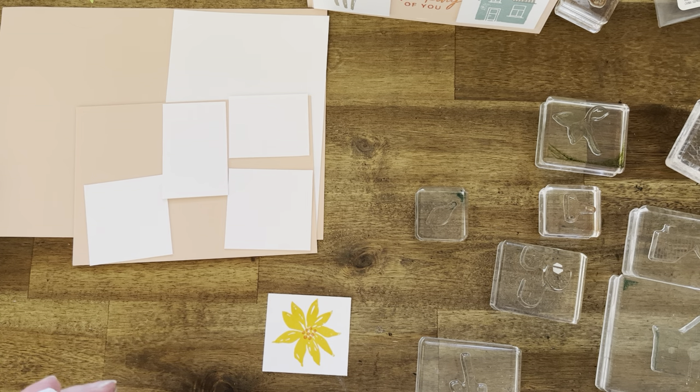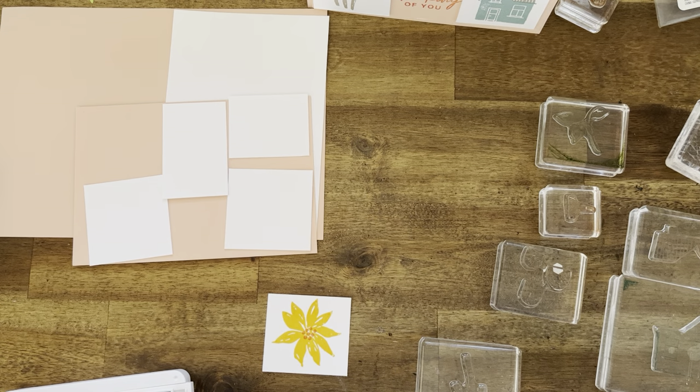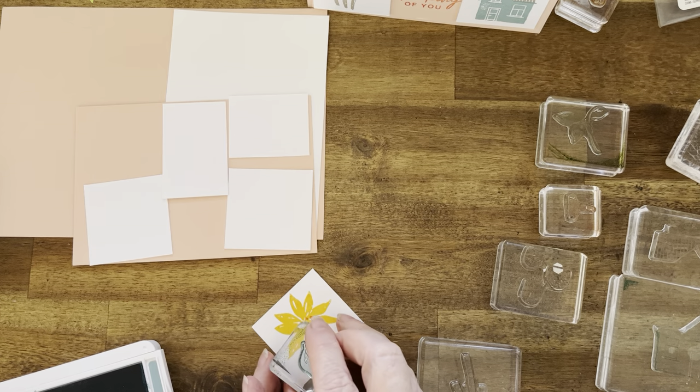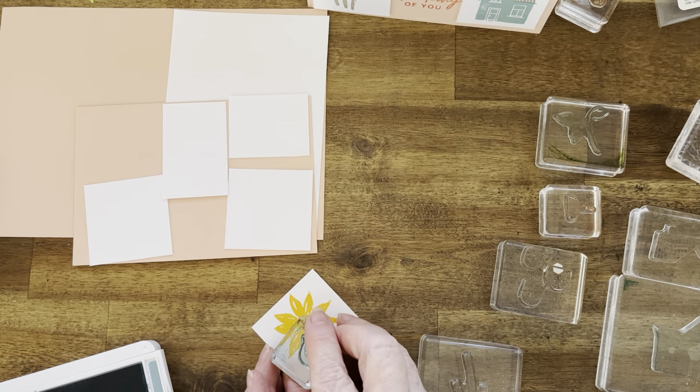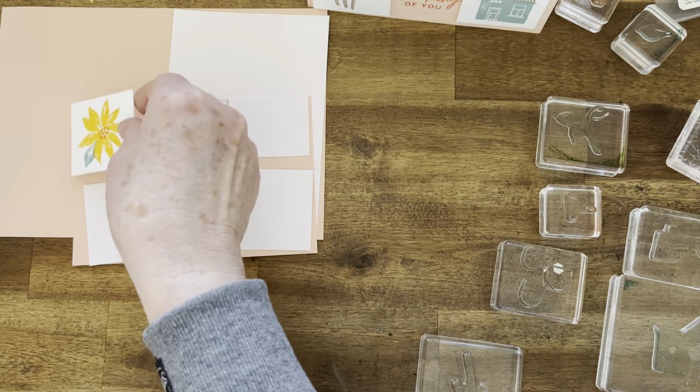Next is Lost Lagoon and we're going to do the little leaf. There's a little leaf and we're going to bring that in if I can get it. Not too bad — not perfect but not too bad. We'll still need that so we'll just leave it there.